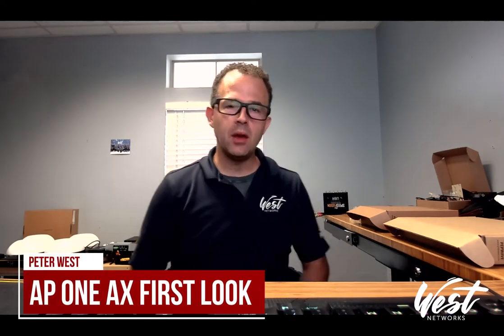Hello and thank you for joining me for another review of another product from PepLink. My name is Peter West with West Networks and today we're going to talk about the new AP-1AX from PepLink.